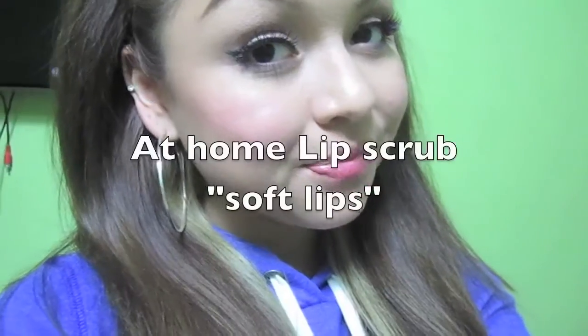Whoa, I almost fell. Hey guys, so today I'm just going to be showing you guys how to do a lip scrub at home, just using a couple of things that I'm pretty sure you have in your kitchen. I saw this on TV and I tried it the other day and I was like, I have to show somebody this because it really does work.